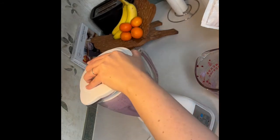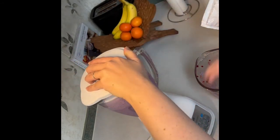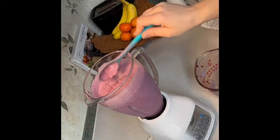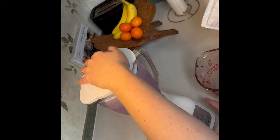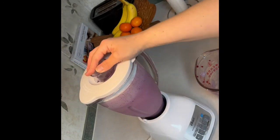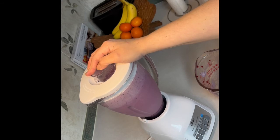Now I'm just mixing and checking the consistency as I go, and pushing the frozen berries down to make sure it mixes all together. Here again you can see the color changing, going from a light purple to a dark purple.